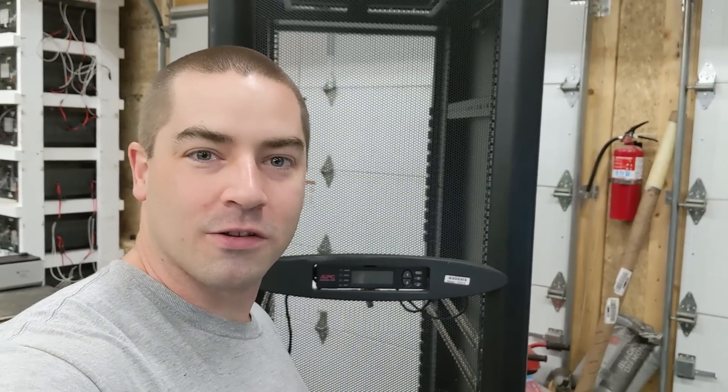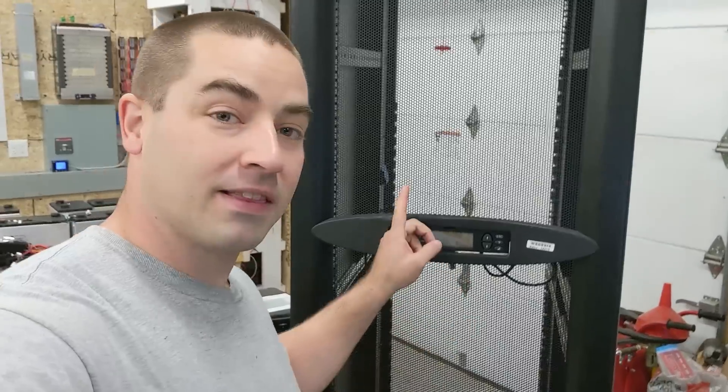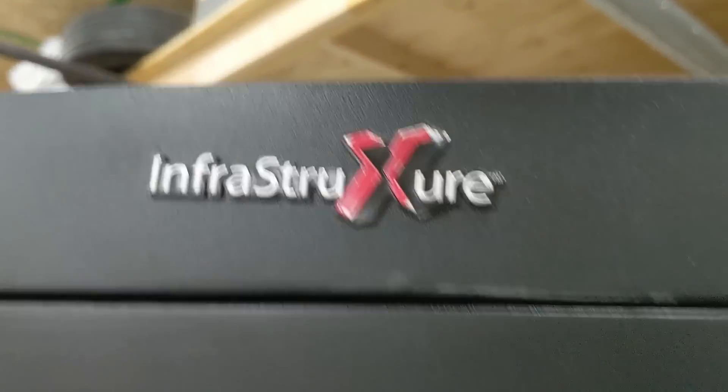I'm David and welcome to my channel where I like to DIY renewable energy and energy efficiency projects. In this video we're going to talk about this server cabinet and what we need to do to make it work as a battery cabinet. Here it is — it's pretty tall. Looks like it's APC and up there it says 'infrastructure.'